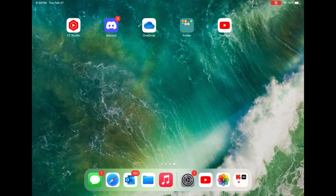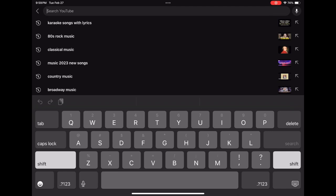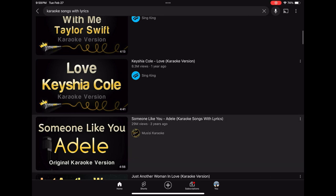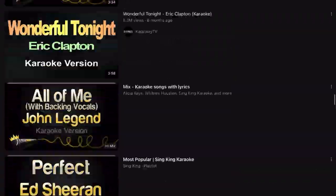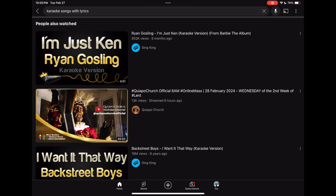Here we are at the iPad screen. We'll go ahead and select the YouTube icon and search for karaoke songs. Once it comes up, we search for karaoke songs with lyrics. We see a selection of music — each piece includes the lyrics and the music. If you play them now, it would play on your tablet or iPhone and also project into the karaoke machine you connected to earlier, so the microphones would work too.